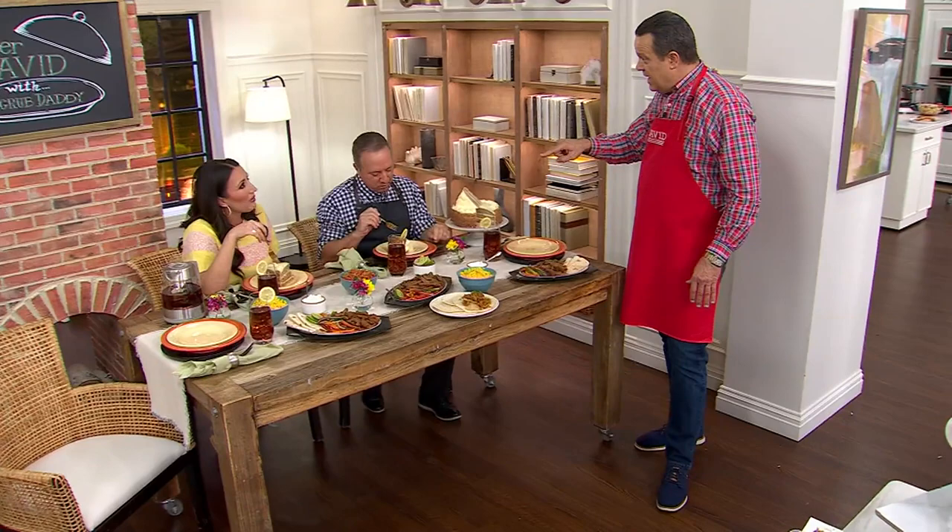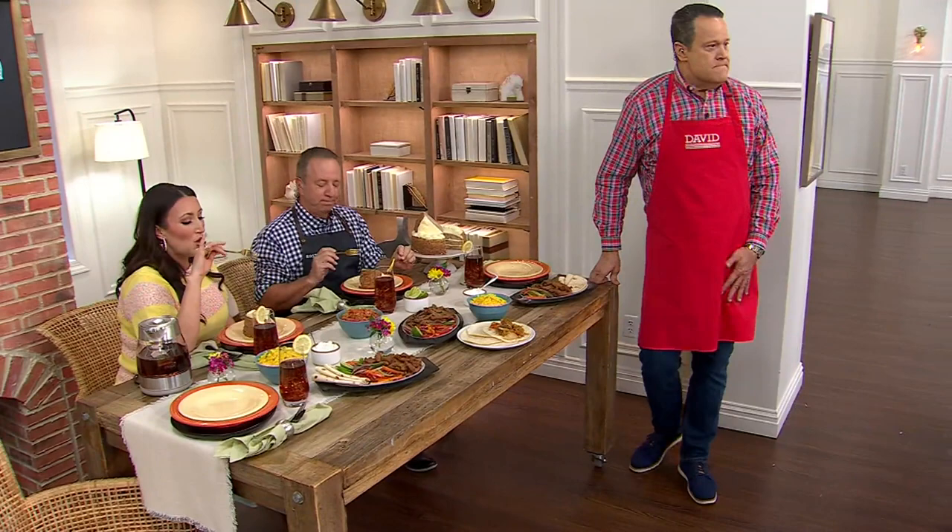This is a spice cake infused with coconut and almonds, with cream cheese frosting. It is so good, and that cream cheese frosting is my new favorite thing.